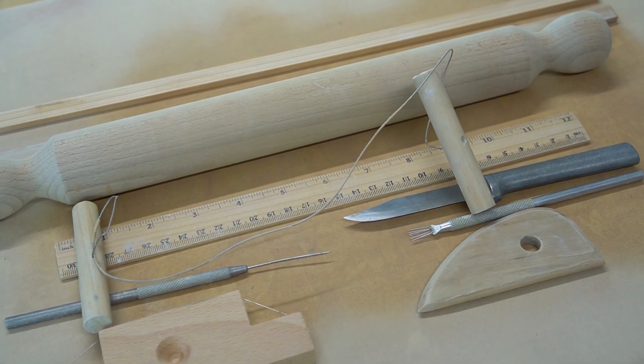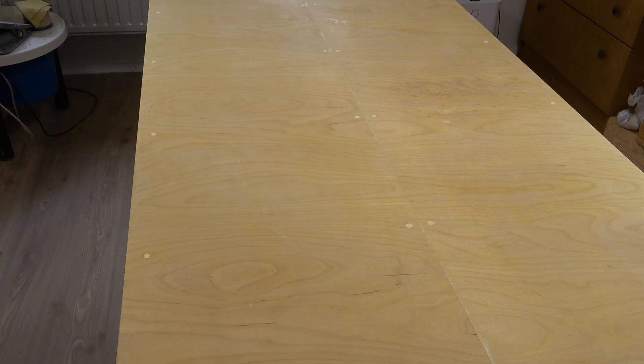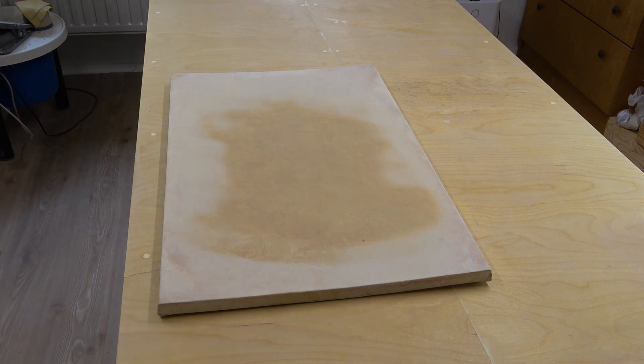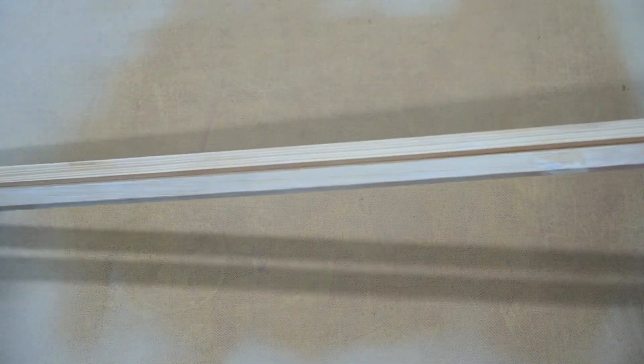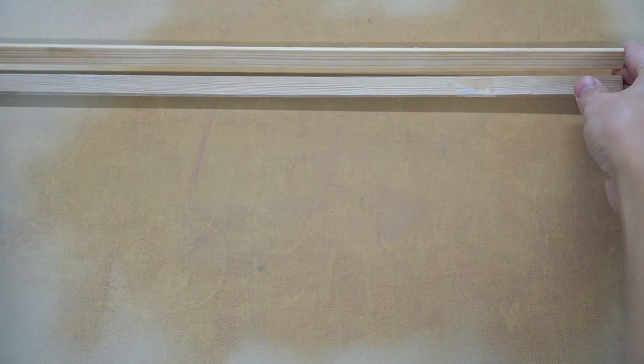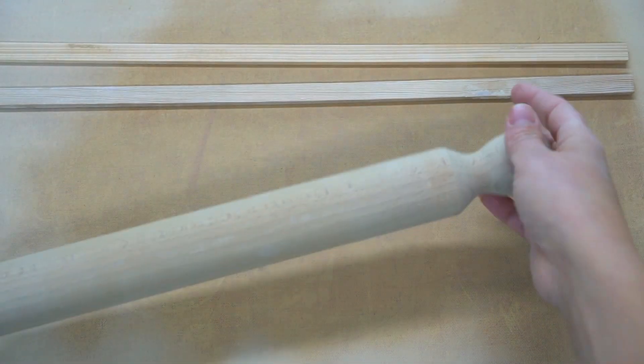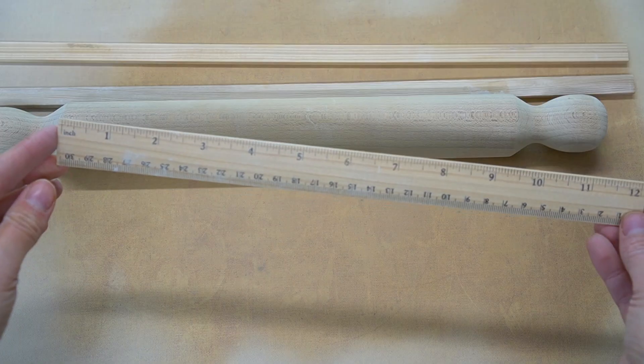Here are the tools I'm using for this slab building project. I always use a wedging board as my work surface. This is just canvas wrapped around wood. You can use whatever work surface you like best, but I like working on cloth because the clay doesn't stick to it. Besides the wedging table, I'm using two half centimeter thickness gauges, a rolling pin, and a ruler.